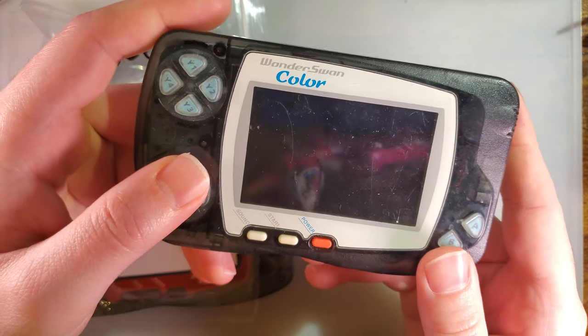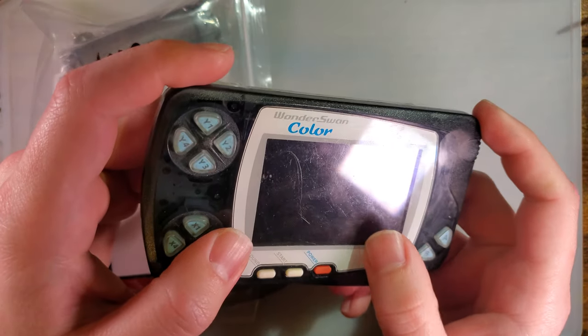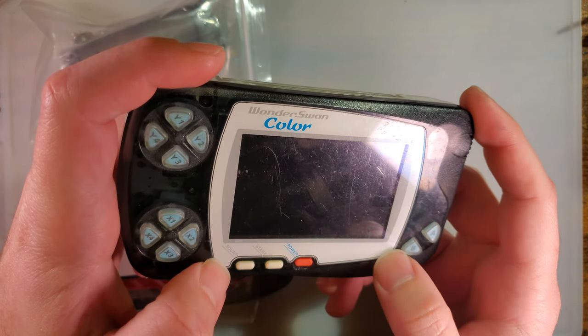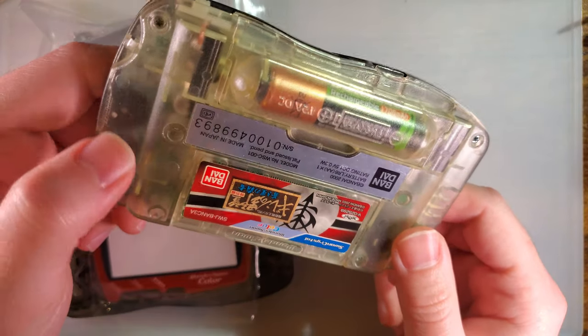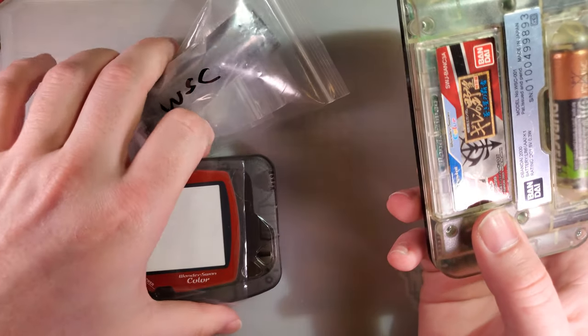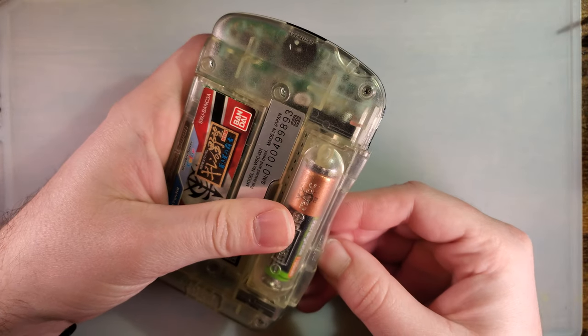I have no real problems with the original shell except that the back is quite yellowed and the lens itself is pretty scratched up. I could fix the lens being scratched with some careful polishing or just by straight up replacing the lens, but there's not a whole lot I can do about the back being yellowed. But we've got a new shell here, so let's get started.